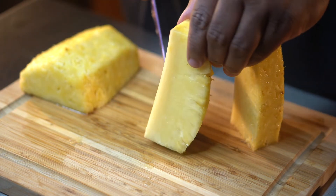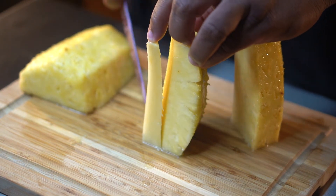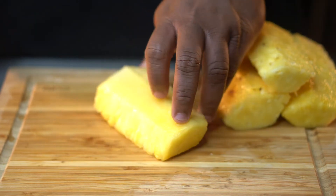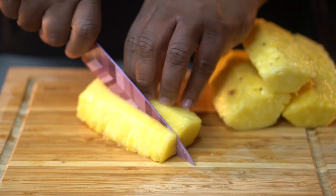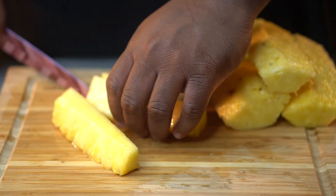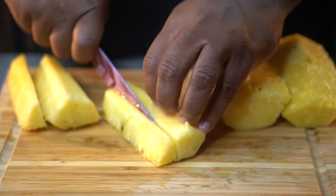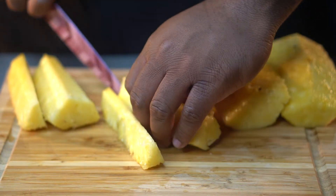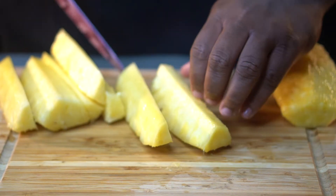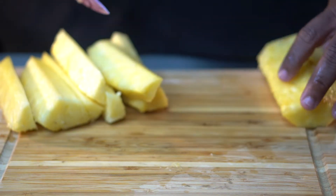I quartered the pineapple and went ahead and took the core out of each one. And if you want to jazz this recipe up, you can actually take the pineapple core and steep it in your simple syrup just to bring out more pineapple flavor — I didn't do that this go around but I have done it before. Alright, and then you want to cut those quarters into spears. You can make your spears how big or how little you like them.